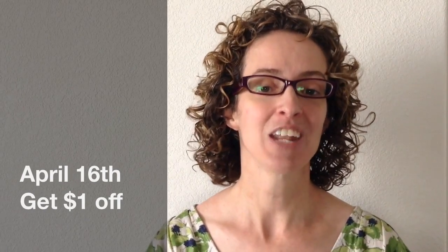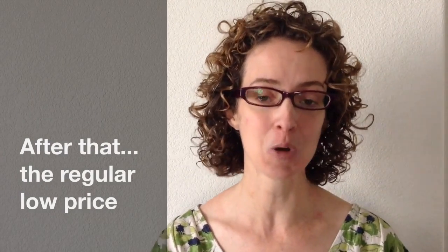Here's the special deal for which I want you to mark your calendars. On April the 15th, when it comes out, it's going to be $2 off all that day, Central Standard Time. If you purchase it on April 16th, you can get a dollar off, and if you purchase it on the 17th, you can get all 32 reproducible pages for an extremely low price.